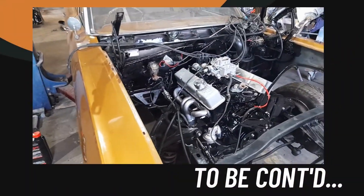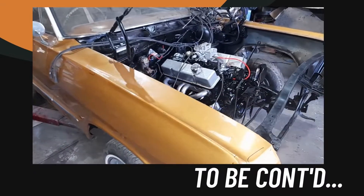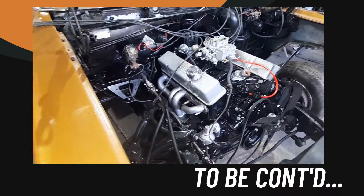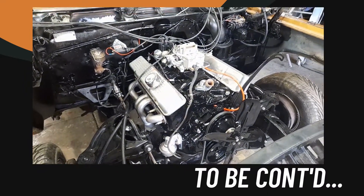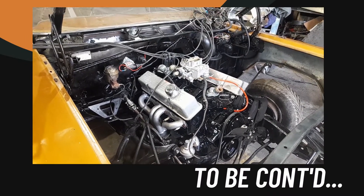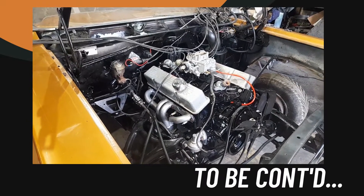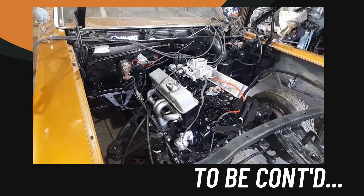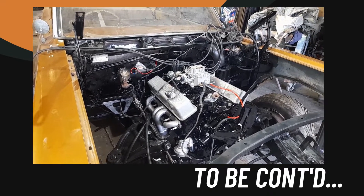Hey guys. We're back on the '63 Bel Air this afternoon. As you can see, we've got the engine back in place and we're just putting all the bits and pieces back on it. I didn't video that because I believe YouTube takes a dim view of coarse language, so I'd rather not put you through that. Hopefully in a day or so we'll have the old girl up and running and driving up and down the street. Thanks for watching.